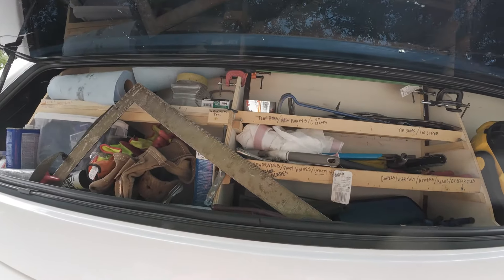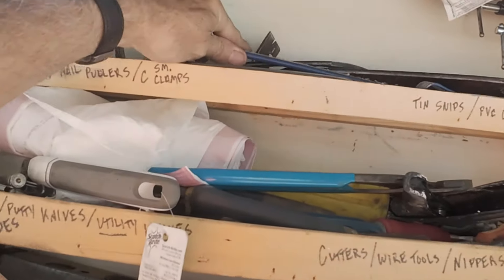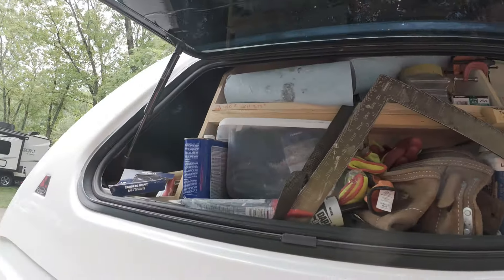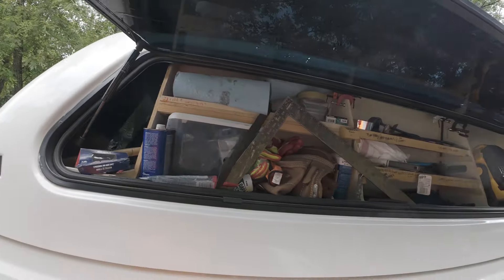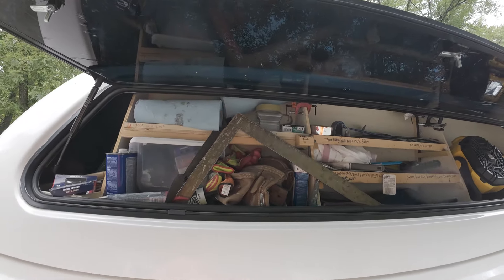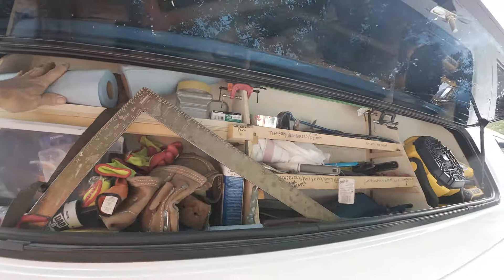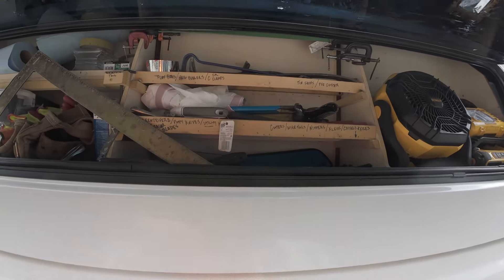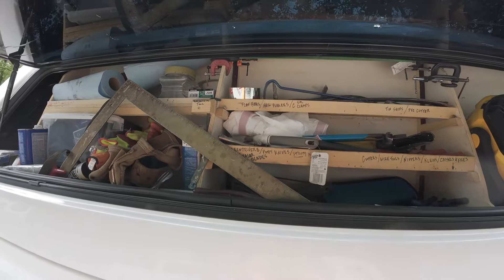I built this to service the kind of tools that I carry and that I use. If you're going to build you one, I suggest you do the same thing — say, okay, what kind of tools do I carry? These are built for the sizes of the stuff that I put in here. Now, let me show you how I built this.